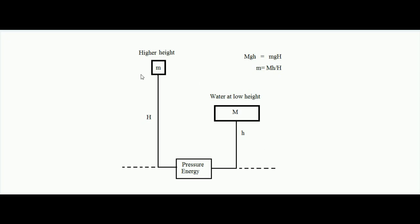The law of conservation of energy is not violated in the case of the hydraulic ram. Hope you have understood the concept of the hydraulic ram. Thank you.